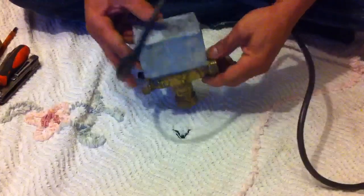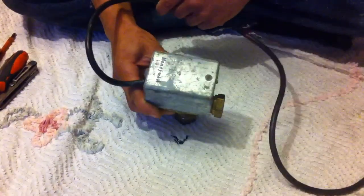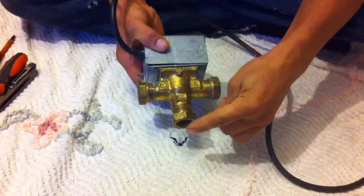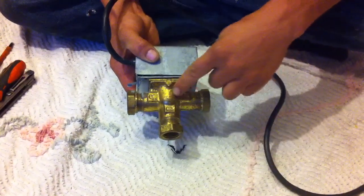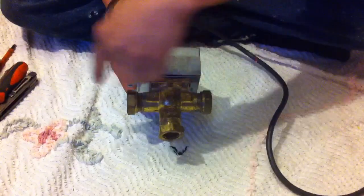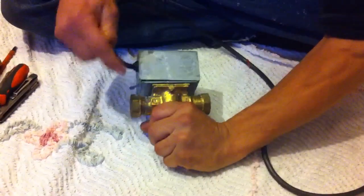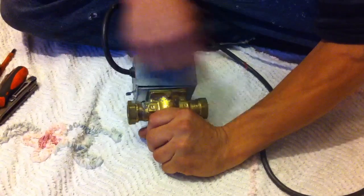Today we're looking at port valves. This particular one is a Honeywell 3-port. If it was a 2-port, it would look like that. Its job is to take water in and then either send it out to hot water to the cylinder, or to the central heating, or obviously to both. If it was a 2-port, its job would be just to either stop or let water through.